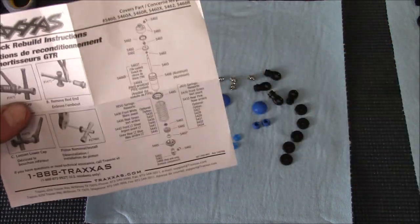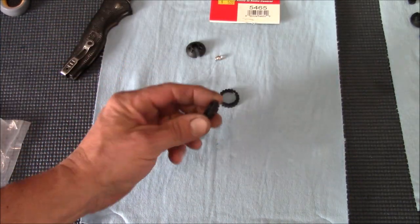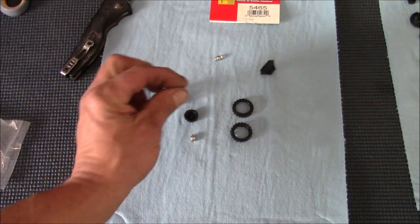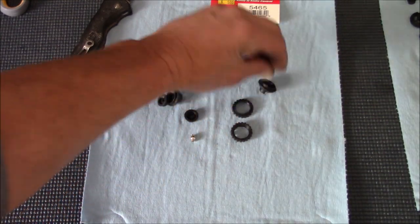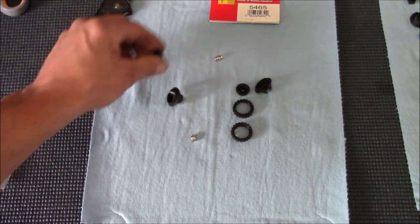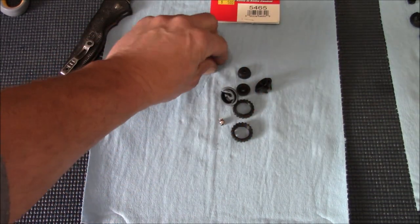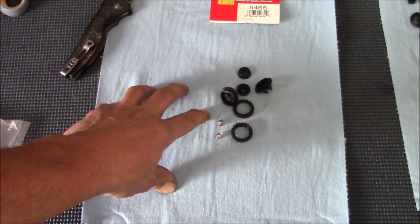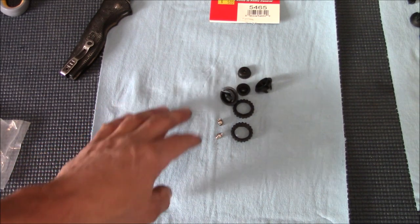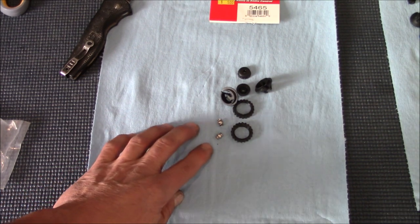The second kit is part number 5465, also five bucks at the hobby shop. This one gives you two adjusting nuts, two spring retainers that hold the springs onto the shaft, the lower half of the body caps with screws that hold the seal in, and two more swivels. The only thing not included in either kit are the rods themselves - those are a special separate kit. You can also get aluminum caps and other upgraded parts if you want something beefier.